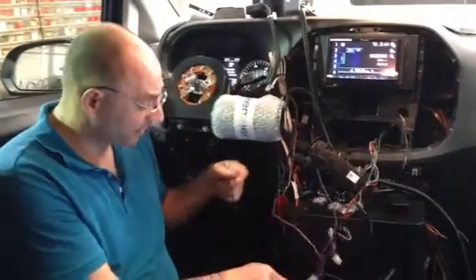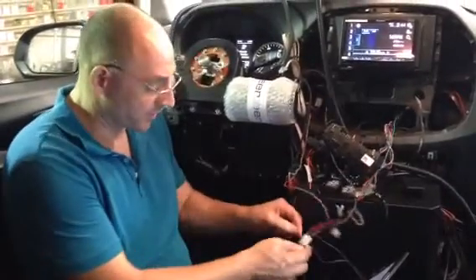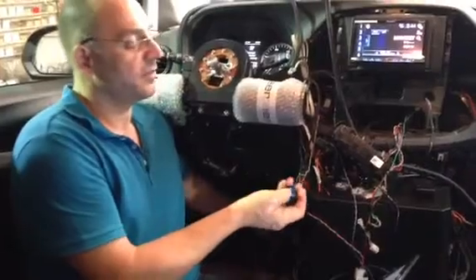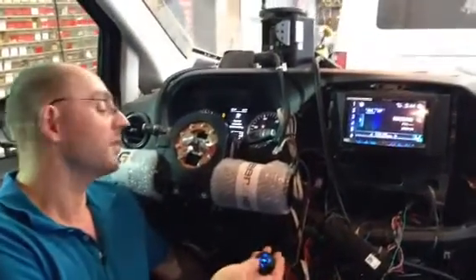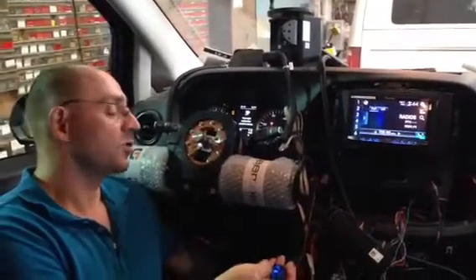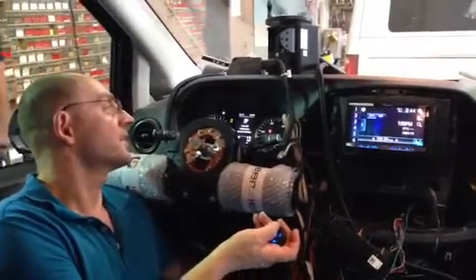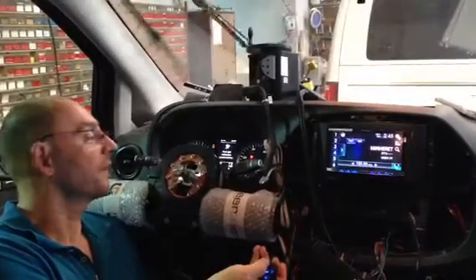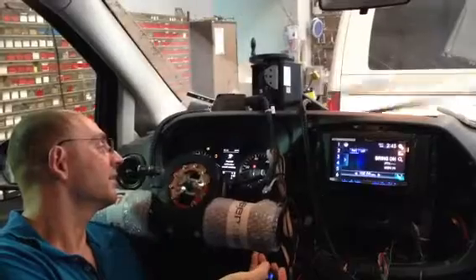If we plug in the multifunction input device, the system is functioning. We have the horn, we have the flash, press and hold for the high beam, left and right indicators. The white Porsche is just on mode 2. I'm going to demonstrate: these are the wipers — press and hold for wash, briefly press for second speed, third speed.